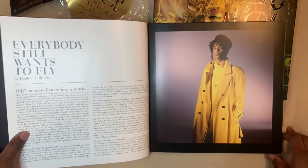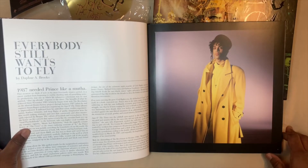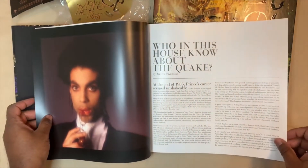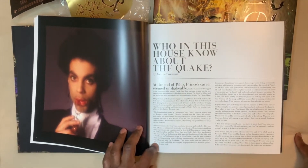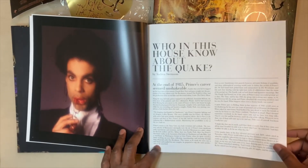'Everybody still wants to fly.' In 1987 — '1987 needed Prince like a mother,' says Daphne A. Brooks. 'Who in this house knows about the quake? At the end of 1985, Prince's career seemed unshakable.' Here's the first sentence — it's a nice photo, with his sunglasses.